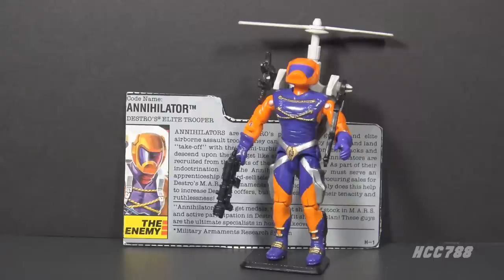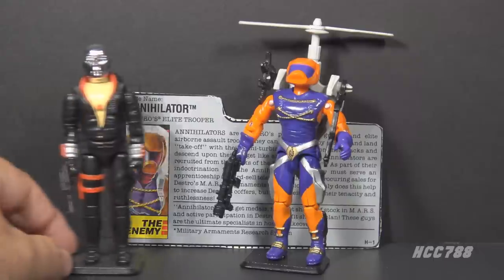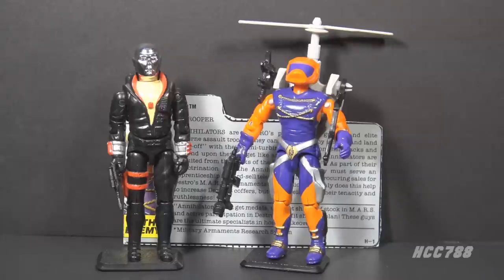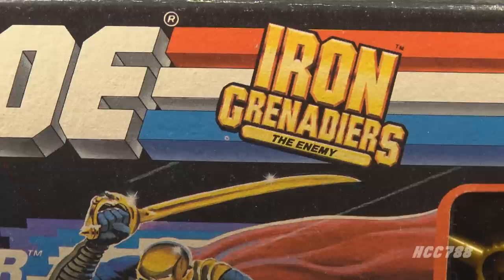Annihilator was in the Iron Grenadiers, an army led by Destro. Destro was the weapons supplier for G.I. Joe's main enemy, Cobra. The first Destro action figure was released in 1983. According to his file card, he was the head of a weapons manufacturing company, MARS — Military Armaments Research System. Destro was a pre-Iron Man Tony Stark without the quirky personality. He mostly worked with Cobra but would also work against them depending on the circumstances.